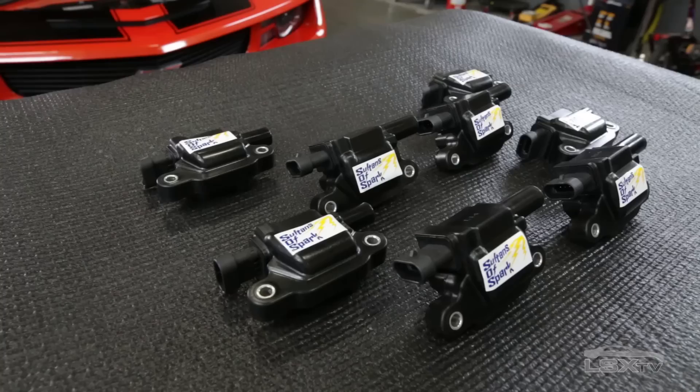If you're a regular reader of LSXTV.com, you'll probably know that we've tested these coils before. That was on our Cadillac CTS-V test car, which had a Lingenfelter blower upgrade plus some other tweaks. We were running the provided tune that Lingenfelter sent along with that blower, and when we put the coils on, we were surprised to get double-digit increases in horsepower and torque.